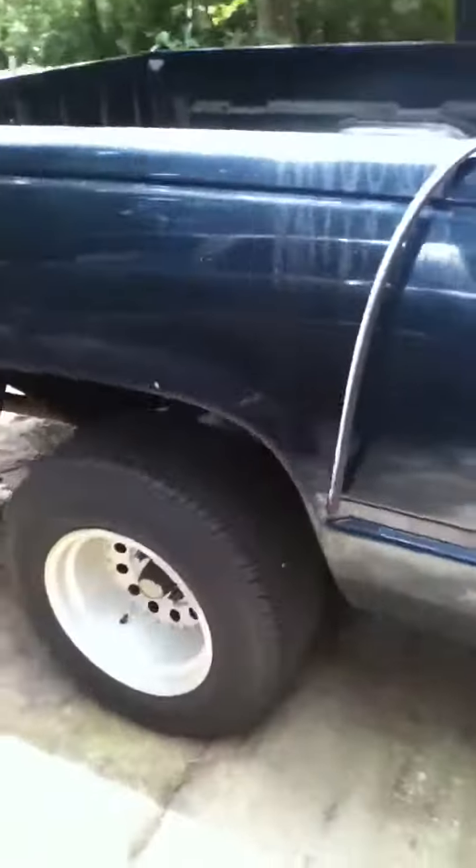1988 Chevy Silverado — a lot of the paint is coming off of it, needs a nice new paint job. It has dual exhaust, wider tires and rims on it.